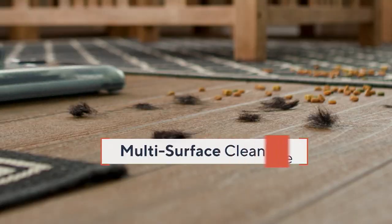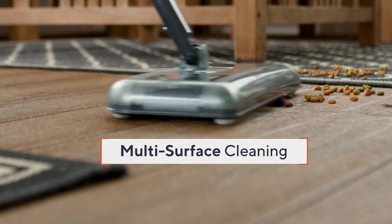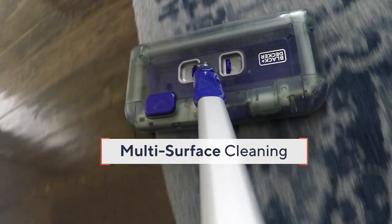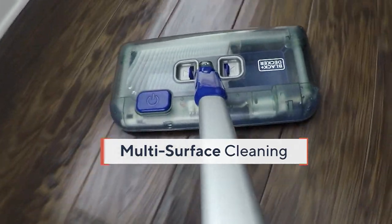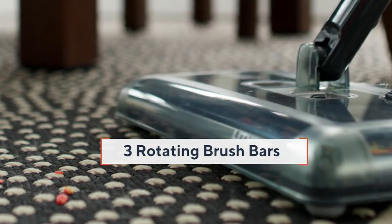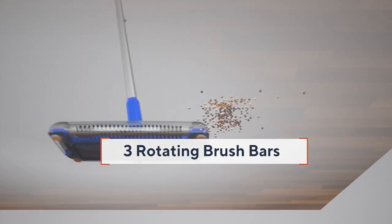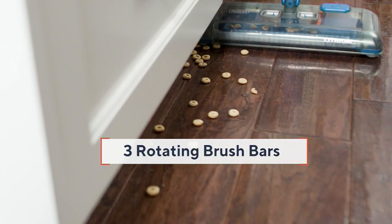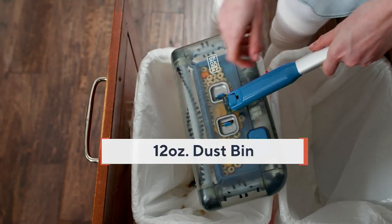So what does that mean? It is your everyday quick pickup tool. So many people are saying that they're using this for all those daily pickups, whether it be a little spilled coffee grounds or cat litter. Instead of pulling out your big vacuum cleaner, which you might do once or twice a week, this is so much better than a broom, so much lighter than a vacuum cleaner, and look how it gets along those toe kicks.